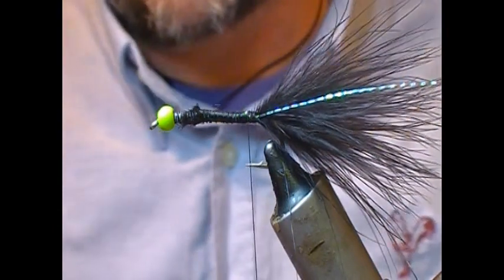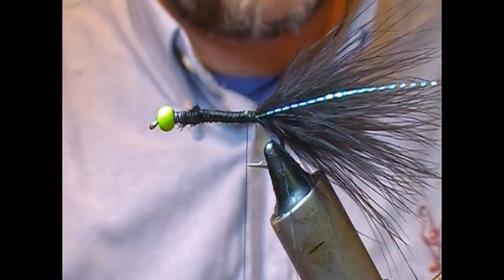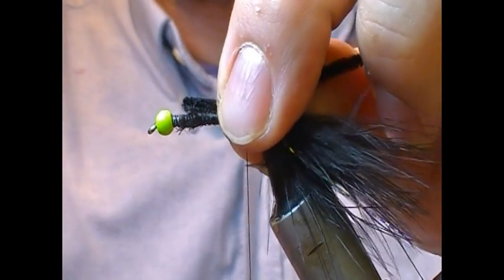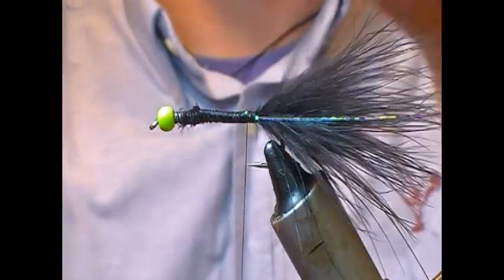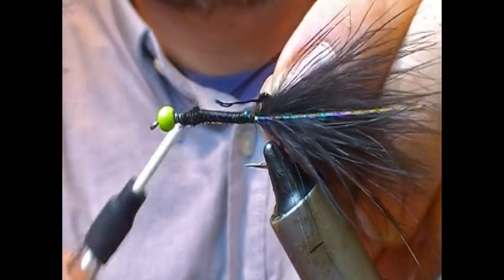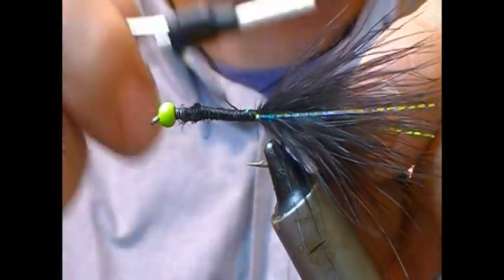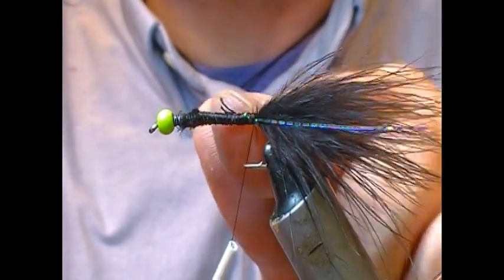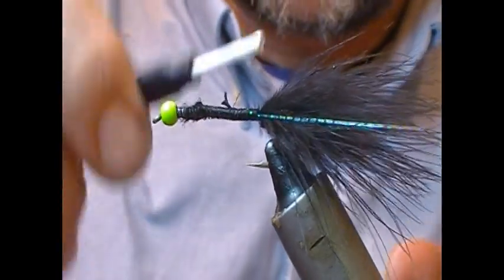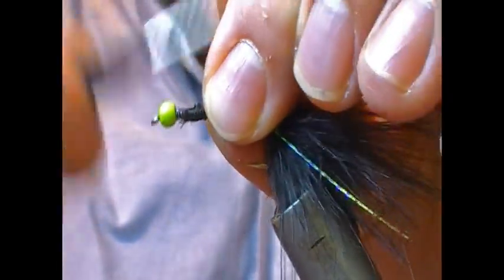For the body on this one I'm going to keep it fairly simple — we're going to use chenille again, this time a black chenille. If you wanted a thick body you could just tie that in across the full length of the body, or strip a little bit of the core and tie in maybe a quarter of an inch or so in advance of our tie-in point, then stretch that back until the bare bit of the core and the start of the materials is level with the tail tie-in, and tie that in there.